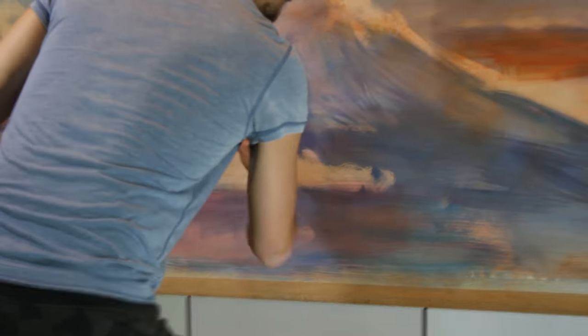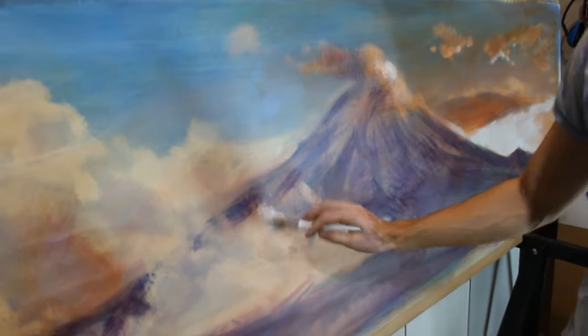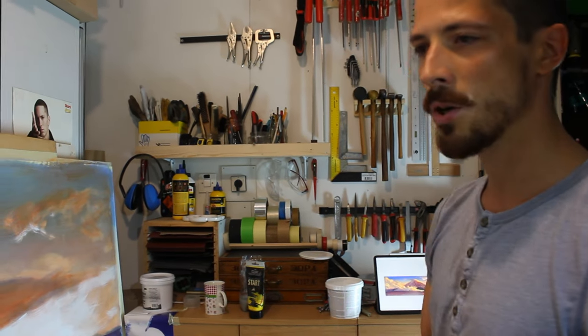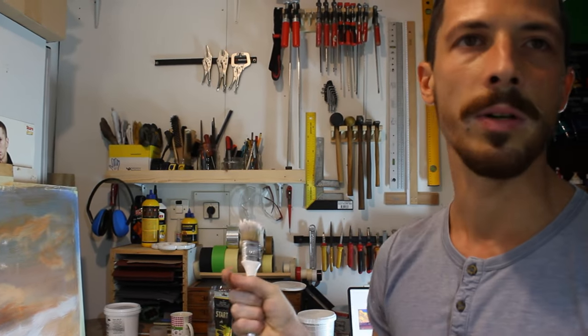It's like he's angry at the painting but also in love with it at the same time. Now you're doing another light pass? Yeah, I'm putting some smaller highlights, and then I'll do another wash over it, and then I'll do the final brightest points.